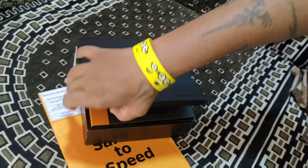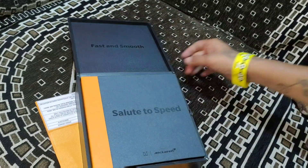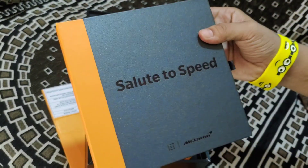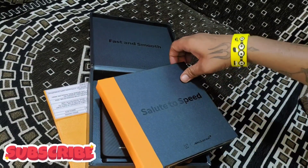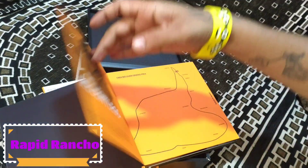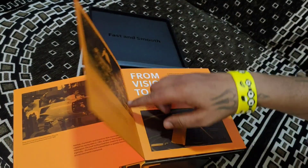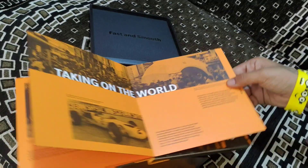So guys, we have this McLaren edition. First of all, we get to see the McLaren edition book. This book is not basic — in the book there is a lot of history about the McLaren car, how it is developed. So this is the McLaren edition.